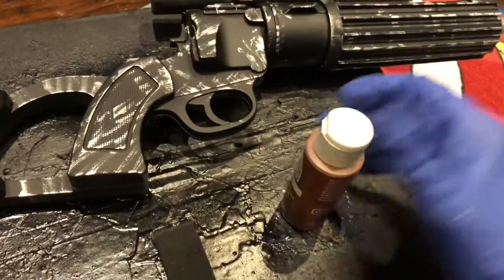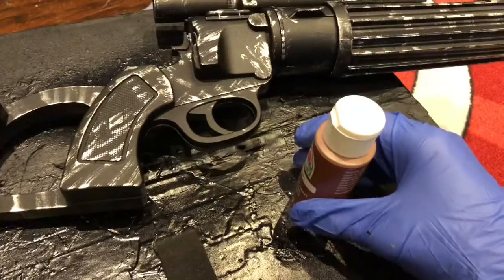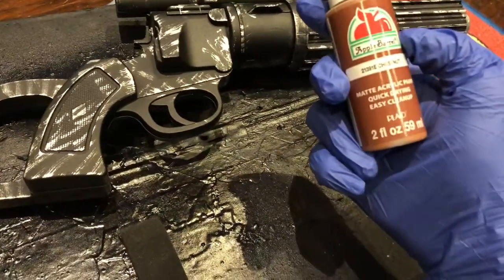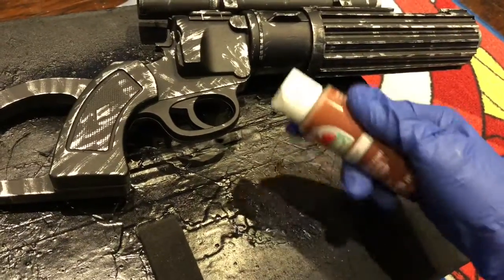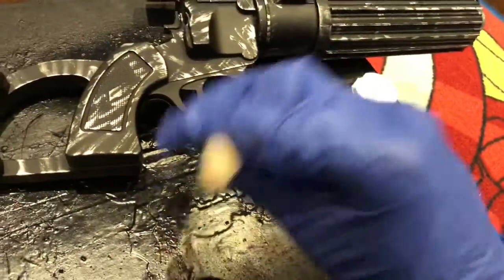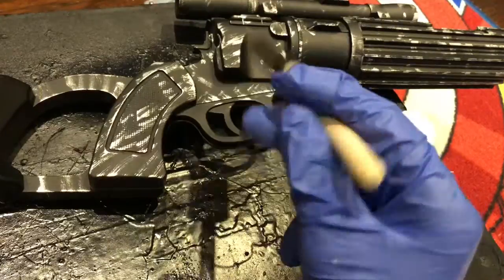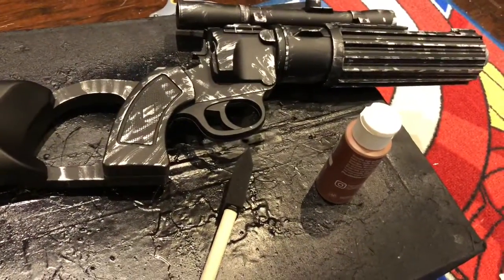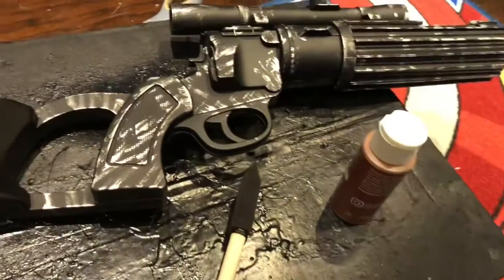One next thing I'm going to do is add in a rust look, because the weapon looks very rusty and it just looks very battle damaged, very old — like Boba Fett's used this thing a million times. So I'm going in with a chestnut brown, just putting some right here on the side and then dabbing it away all over the place with a sponge brush. I'm going to see how it all turns out, and if it's too much, I can always wipe it away with a paper towel.